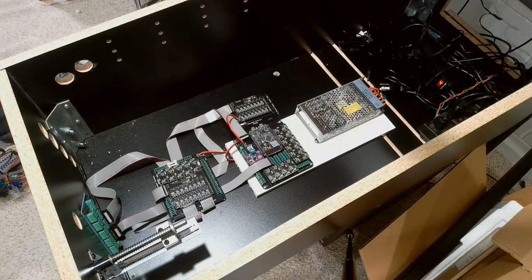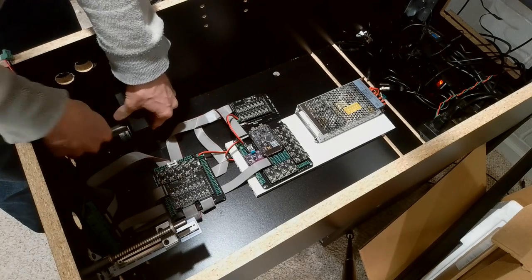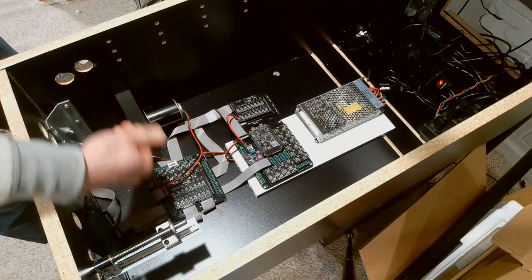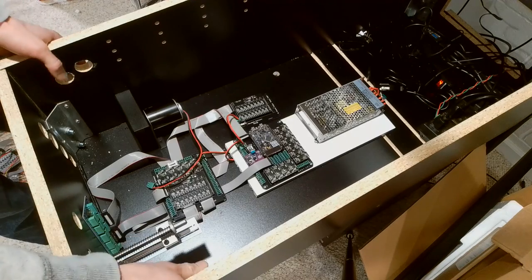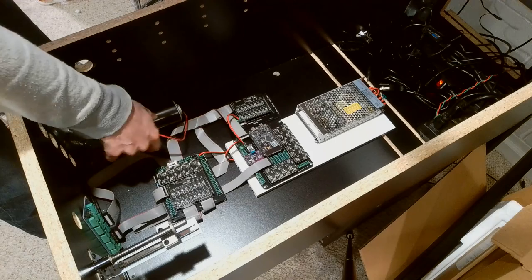I've got everything set up. My shaker motor I decided to put right about here. I recommend you mount the shaker motor so the shaker weight shakes side to side — it's a better experience if the table rattles back and forth since you'll have your hands on it. Then you plug it in up there.